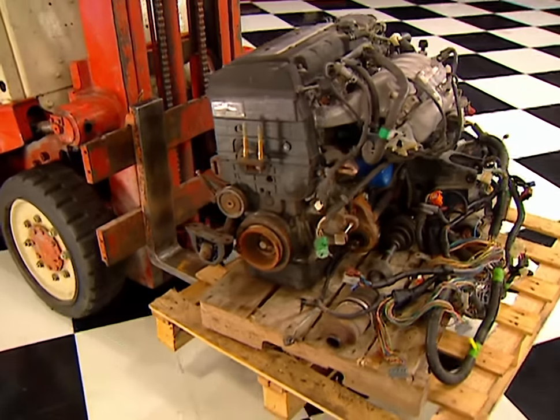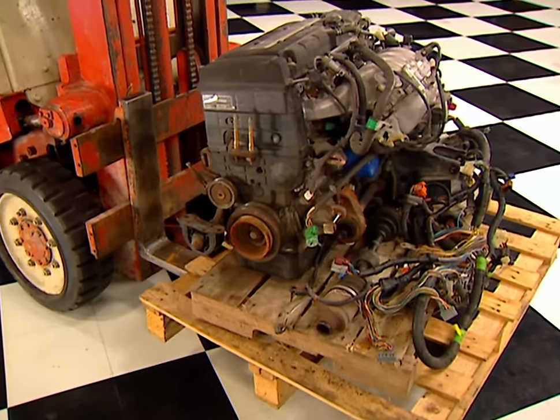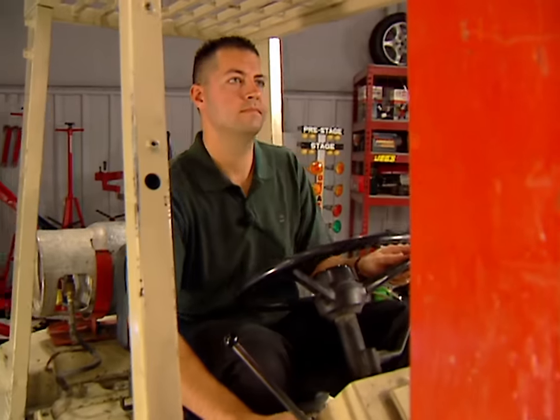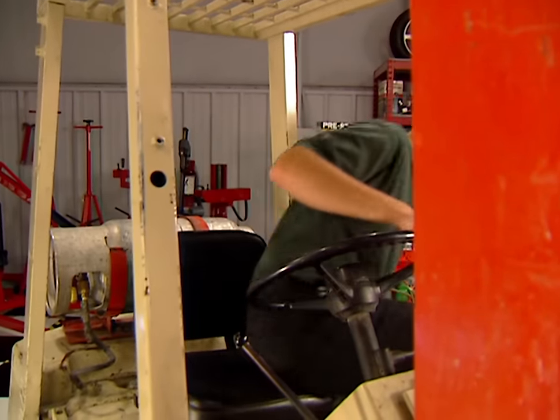This one's a 1.8 twin cam GSR engine out of a 95 Acura Integra. And this is my Honda honcho, Matt Patrick, who's going to give me a hand today completing the swap.